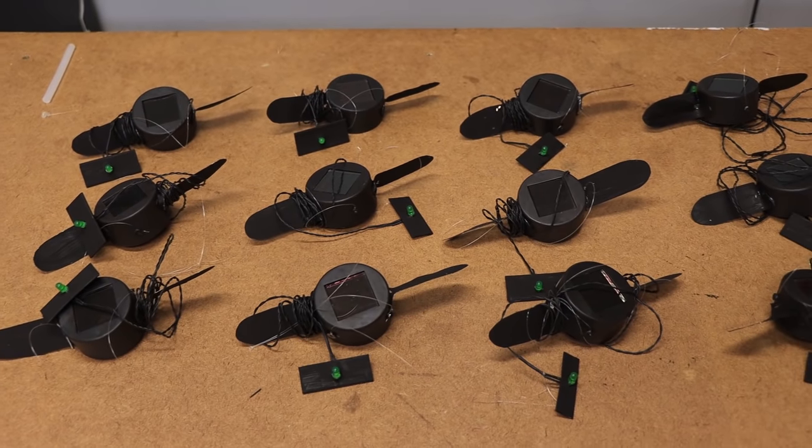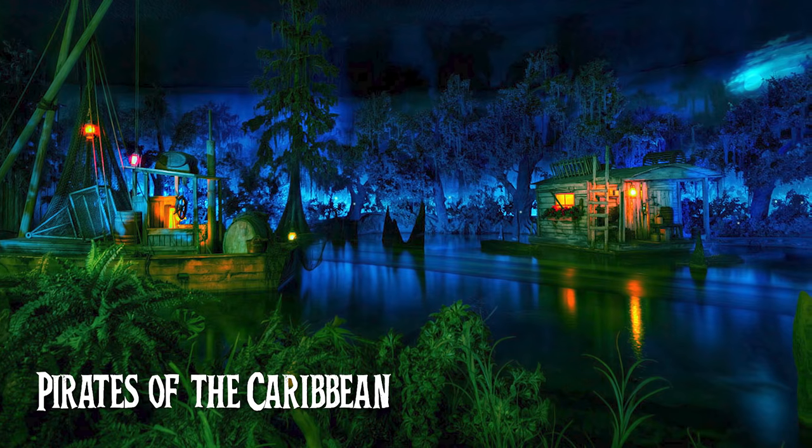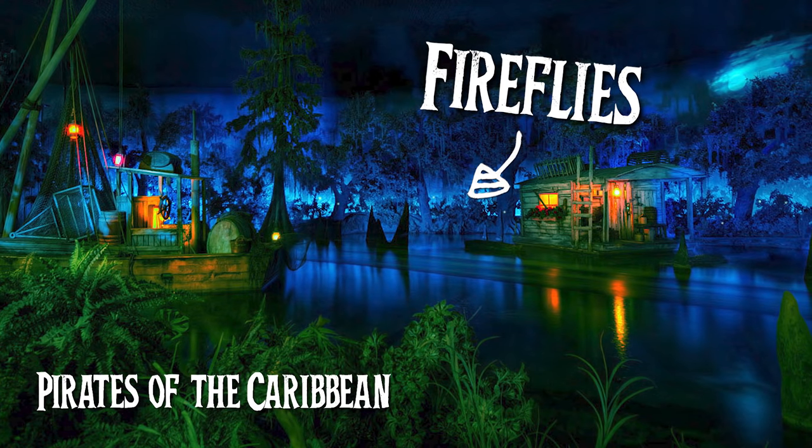They only cost about three dollars to make, they're super simple to build, and you can use them year-round. They're great for indoor, outdoor, all sorts of stuff, but especially for Halloween. These are the little fireflies you see at the beginning of the Pirates of the Caribbean ride at Disneyland in that Blue Bayou area, and they look so cool - we really wanted to try making one for ourselves.